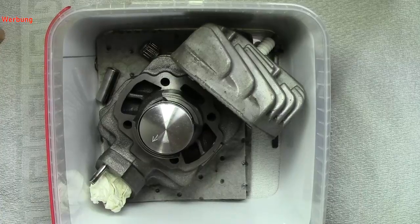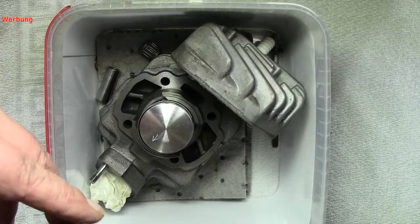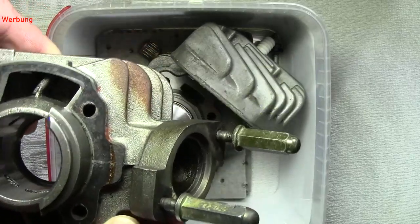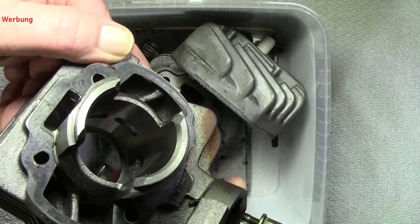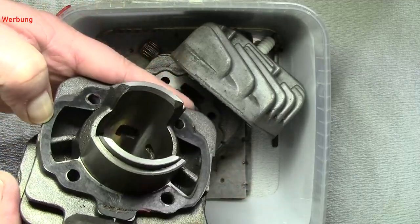Jetzt wandern wir mal dahin, wo wir natürlich auch Arbeitszeit haben. Ich möchte euch das nochmal ganz genau zeigen. Hier seht ihr die Nebenströmer.